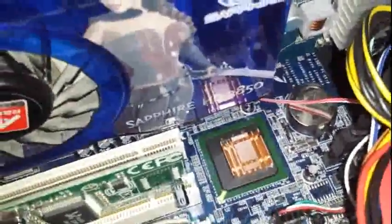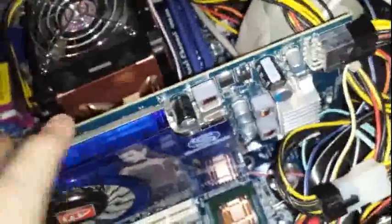We have a 2.8GHz Pentium 4 overclocked to 3GHz. We have an ATI Radeon HD 3850, AGP of course, and I've got a really good deal on this — I only paid like 3 quid for it, like £2 posted.